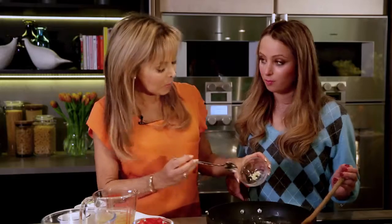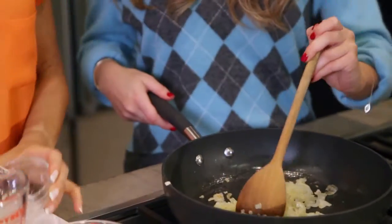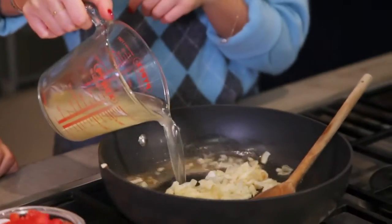I think that looks ready. So here's some garlic — put that in, and we cook that for about 30 seconds. So now I'm going to pour in the vegetable stock.